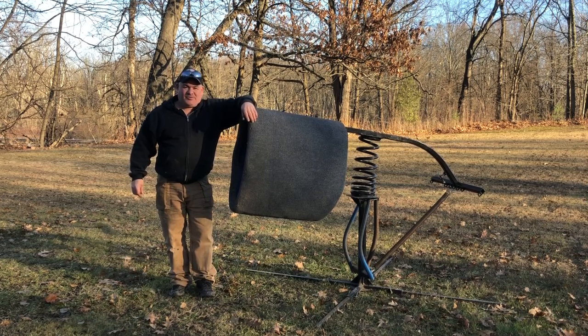Hi and congratulations on your purchase of your new SpinDoctor training barrel. I'll give you some helpful tips on how to set it up.